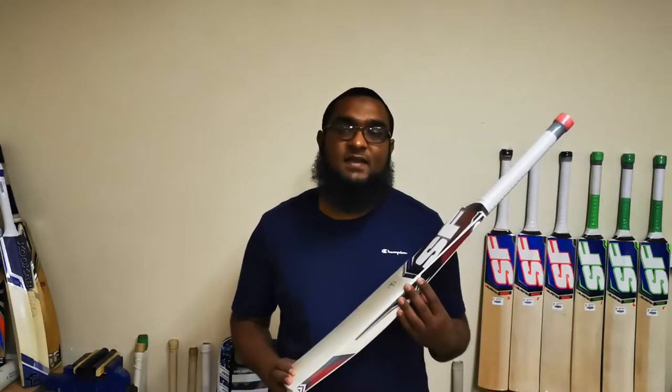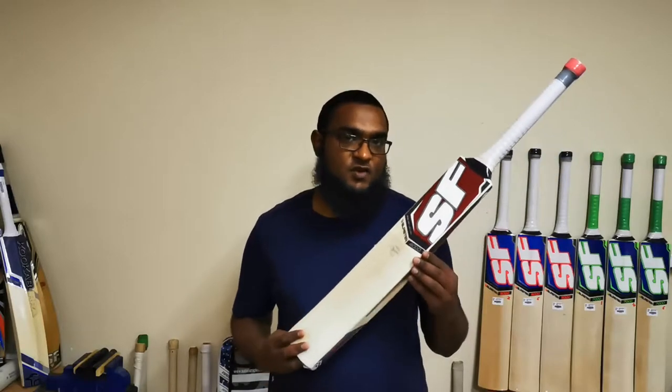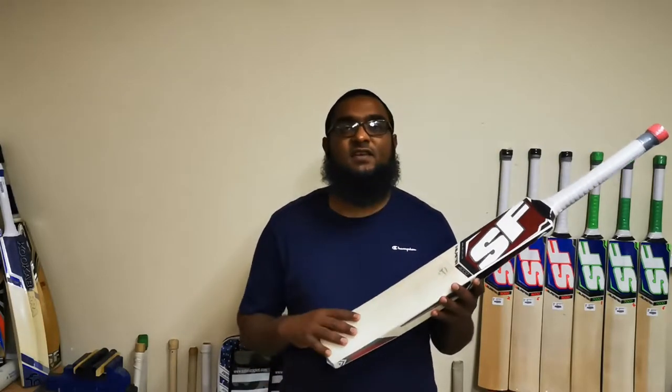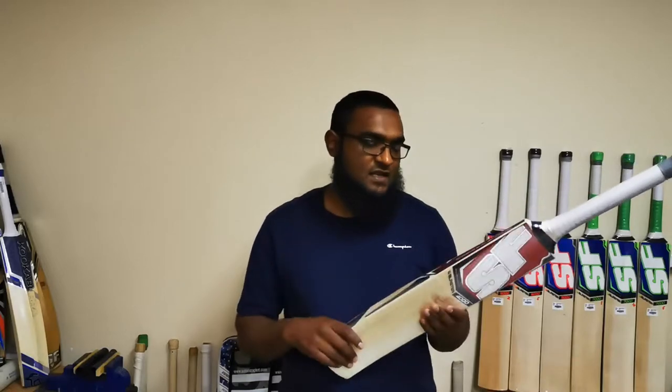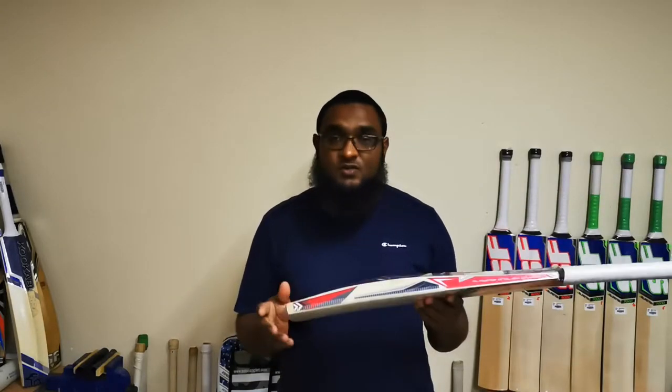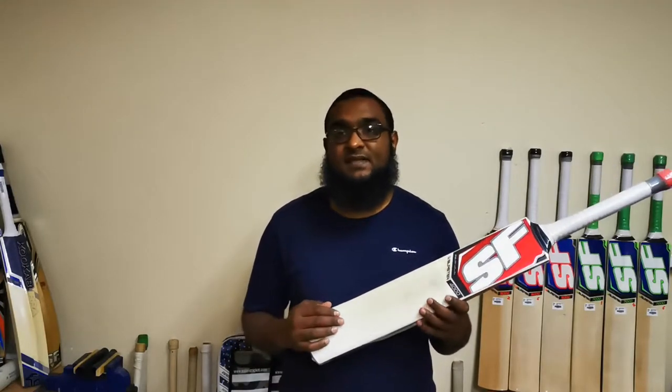Hi everyone, just doing another cricket bat review on the SF Pro Blaster range of cricket bats. The good thing about these cricket bats is that they're not going to be updated for the summer season, so the stickers will stay the same right throughout. SF classifies them as mid-range cricket bats.